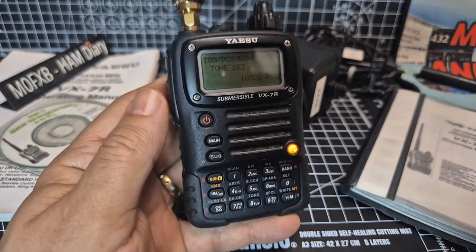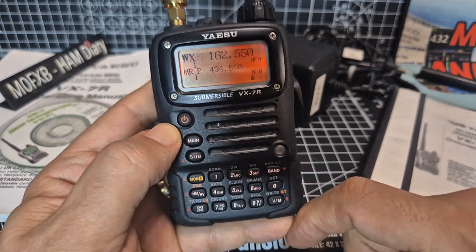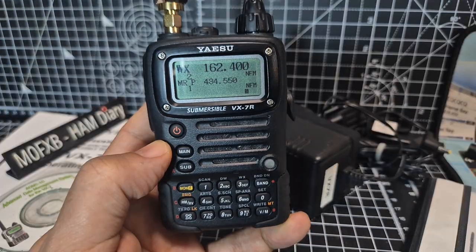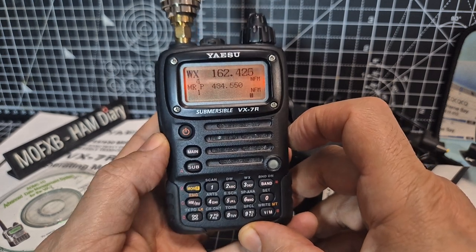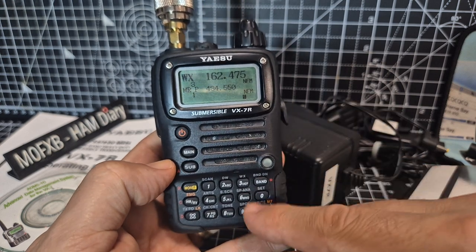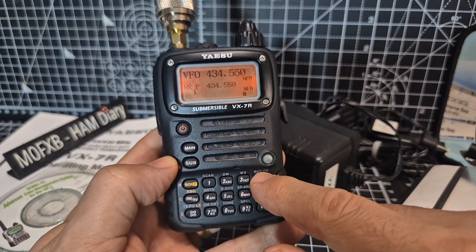PTT takes us back. There's a WX button — that's more of a USA feature but it's there. For scanning, you just press F and then scan — that's fast for a handheld. To stop the scanning, just press the PTT. You can also type frequency and change channels.